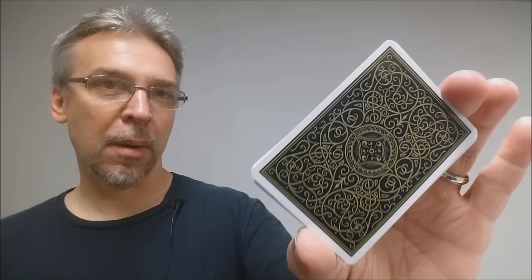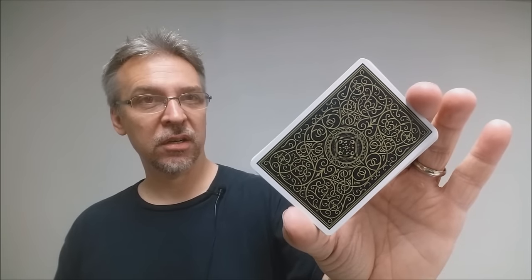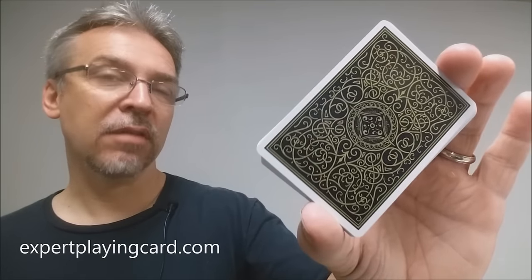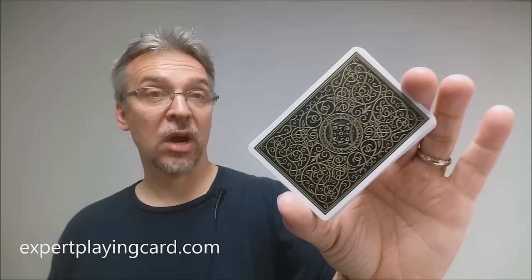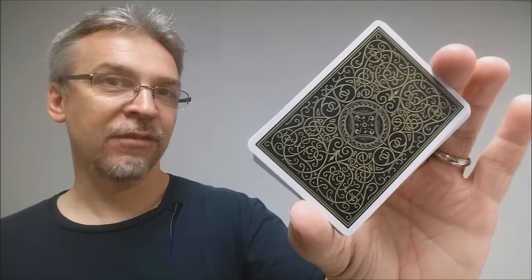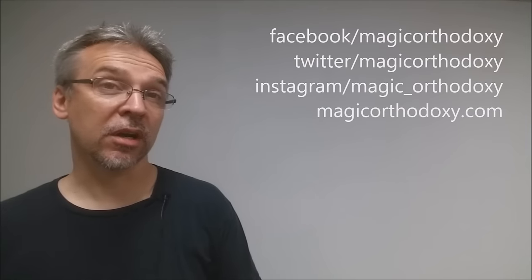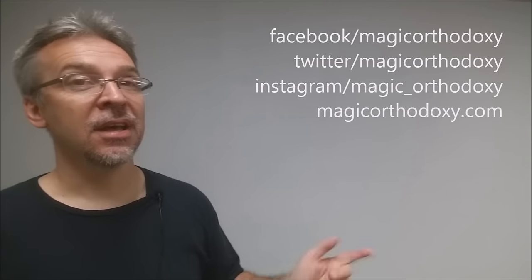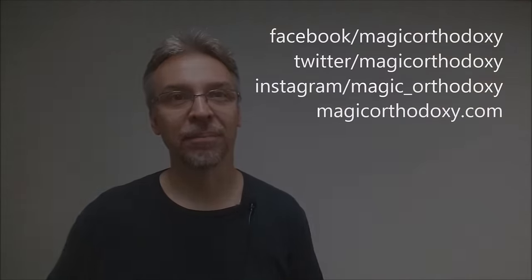That's my review for the Superior Brand Playing Cards from Expert Playing Cards on their new Robusto stock. We recommend you like this video so other people can find it faster, and subscribe to stay up to date on card and card magic content. You can follow me on social media at facebook.com/magicorthodoxy, twitter.com/magicorthodoxy, instagram.com/magic_orthodoxy, and find more content at magicorthodoxy.com.